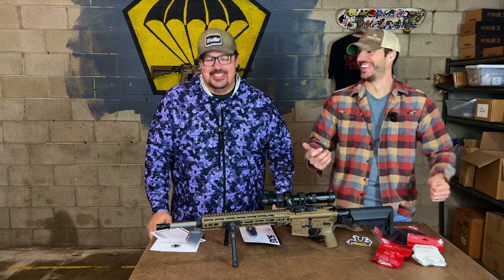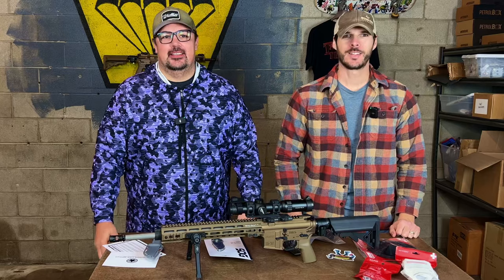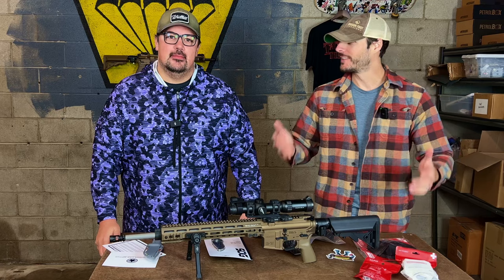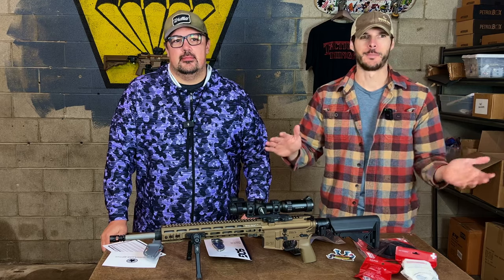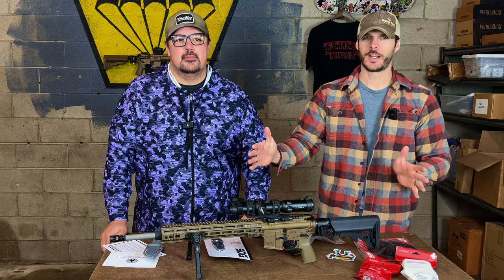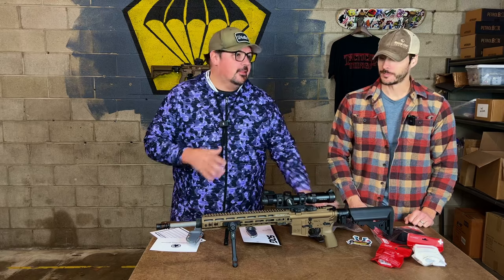It's that time again — the November Tac Pack Plus unboxing. We brought the heat once again with a near $300 value box. We're going to go over each product that was within the box. We'll go through the standard box products first, and then showcase the two big value plus box items. Let's dig in.